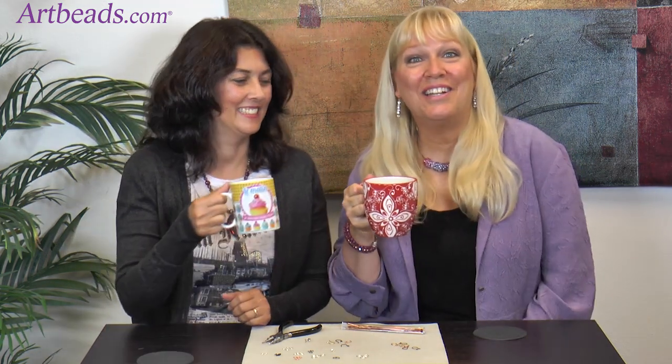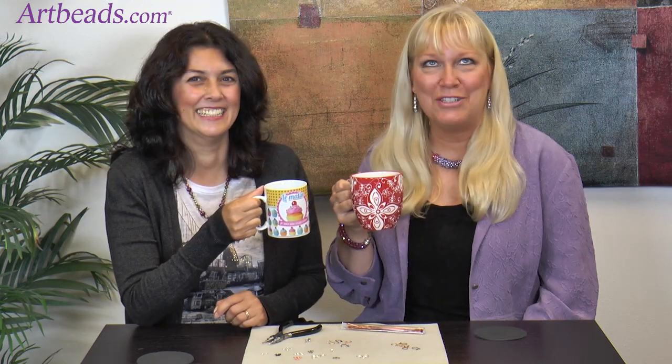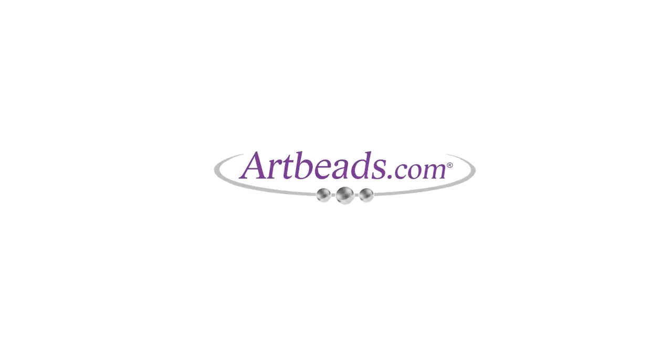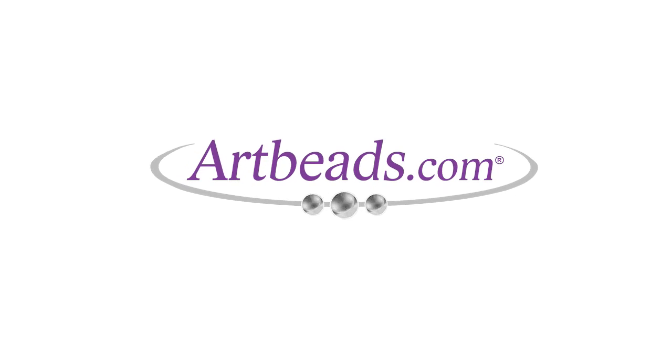Thank you for joining us on Artbeads Café, where we had all things loopy-loop, wire, and blingy today as usual. Don't forget to sign up for our newsletter and our YouTube channel — don't want to miss a single episode. And as always, happy beading. We'll see you next time. Bye!